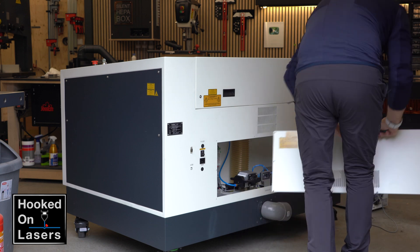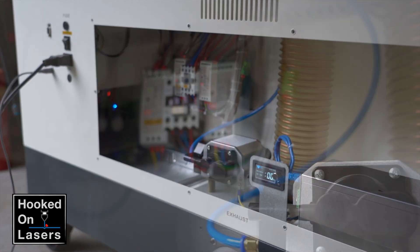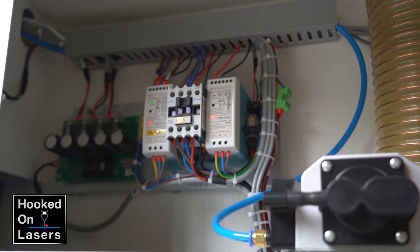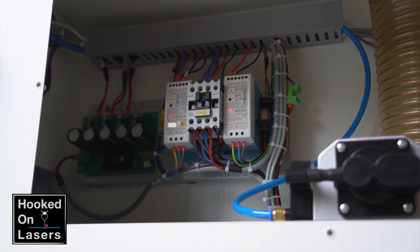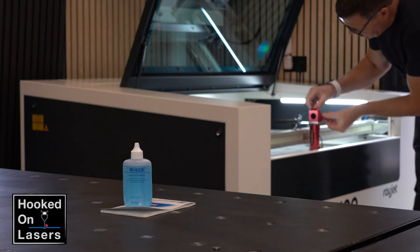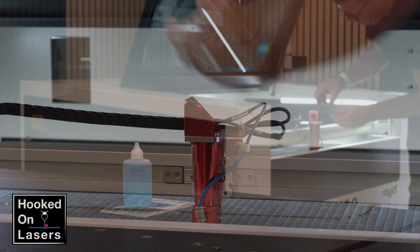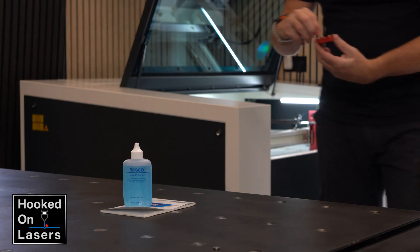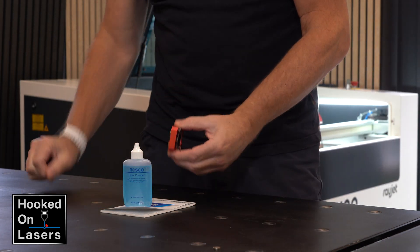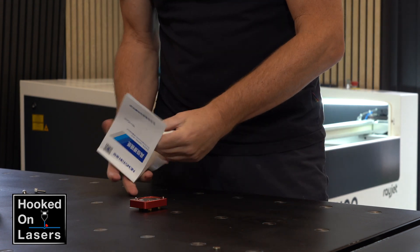But also at the back, where you usually do not come, everything is really nicely organized and clean. Look how well all the cables are organized — I simply love it. Cleaning your lenses and mirrors is a daily routine, so making this process as easy as possible is essential. The laser mirror and lens unit are very lightweight and easy to remove, making cleaning the lens and mirrors very straightforward.